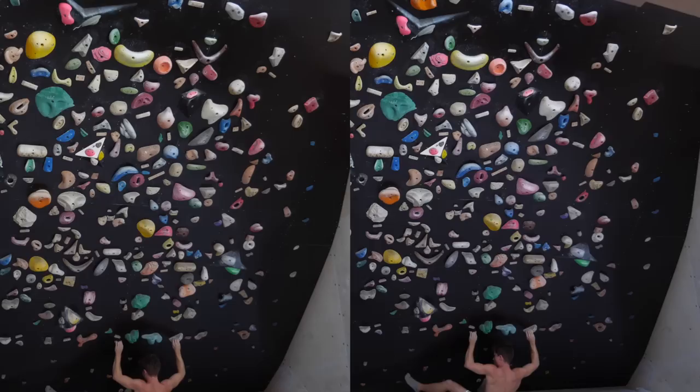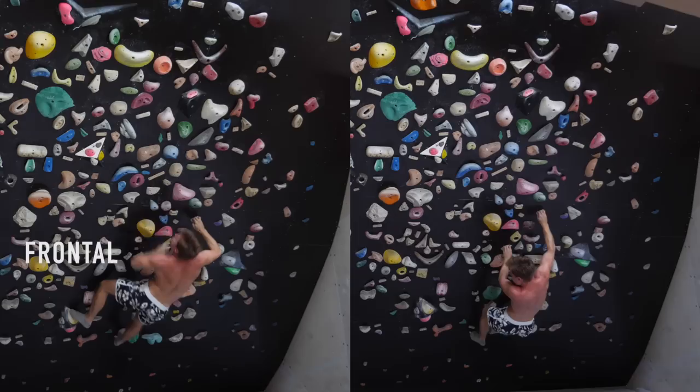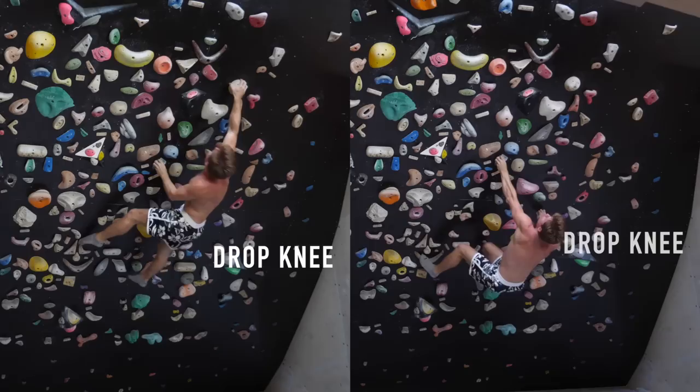These modes represent rules your feet must follow on a certain boulder, and as you can imagine they affect the most efficient solution — also called beta — greatly, as well as the techniques required, and consequently also have an impact on the grade of a problem that is otherwise only defined in the form of handholds.